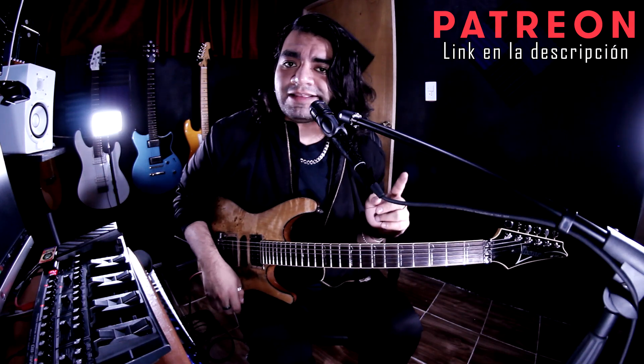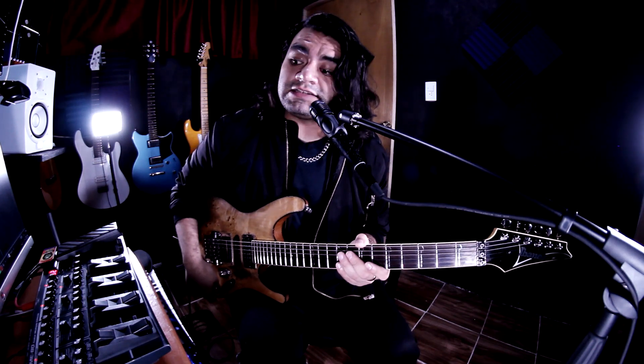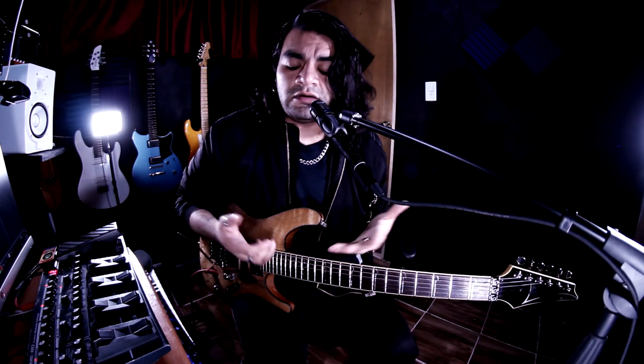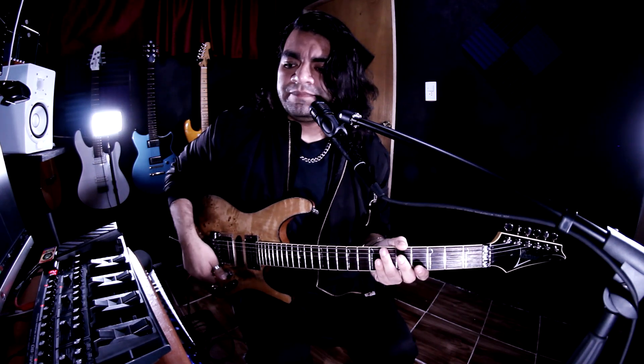Este preset es solamente para la pedalera Boss ME-80. Si tienes esa pedalera, descárgalo y ya lo vas a tener. Ahora, para los que no tienen la pedalera, tampoco se preocupen porque la idea de estos videos es que con lo que tú tengas puedas acercarte al sonido del guitarrista que te guste — en este caso, John Petrucci.